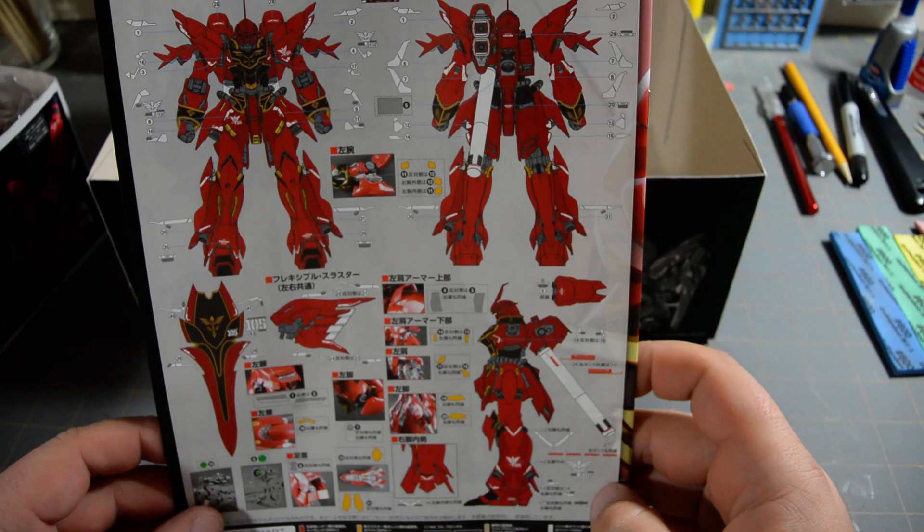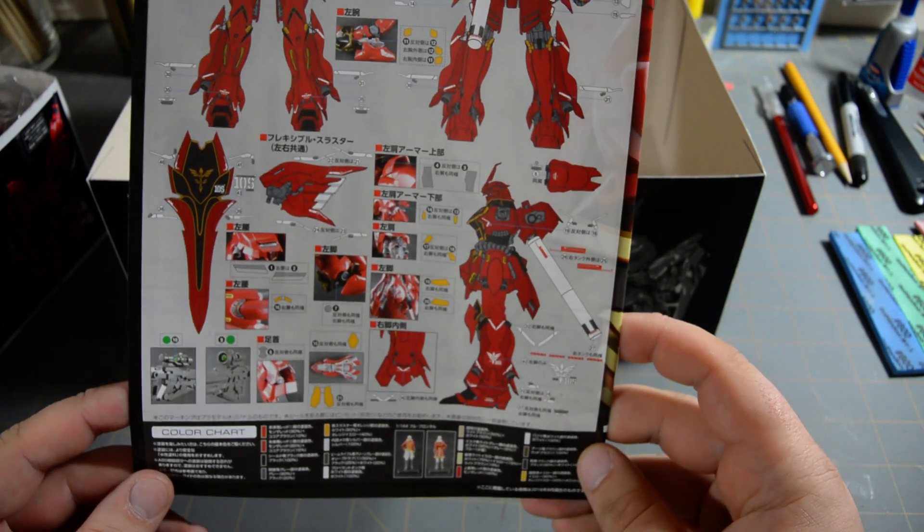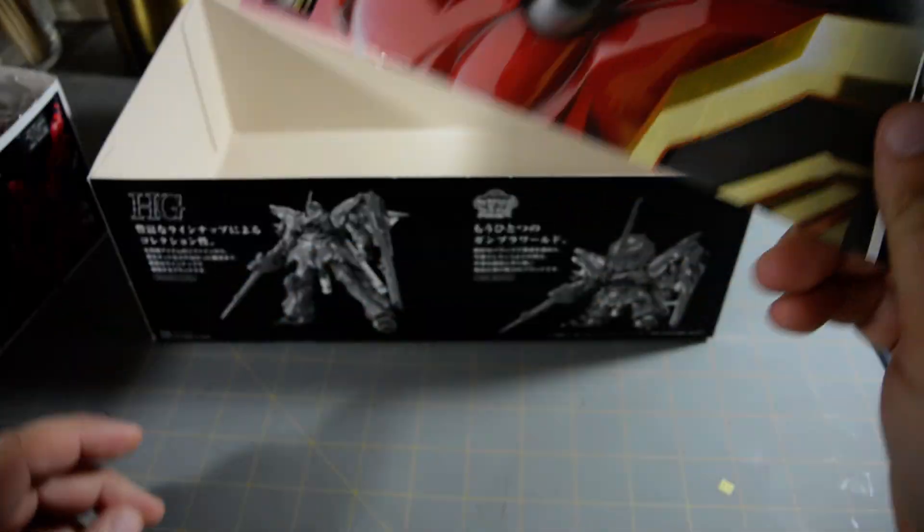On the back of the manual, we get a little sticker guide for all the marking stickers, and a small paint guide at the bottom, including the Full Frontal figure.